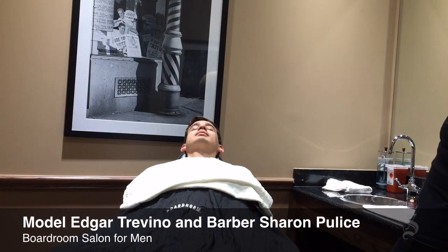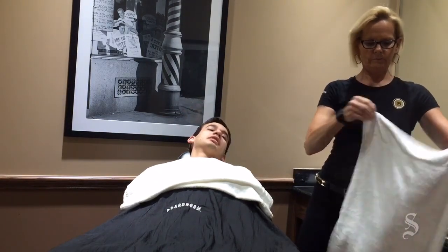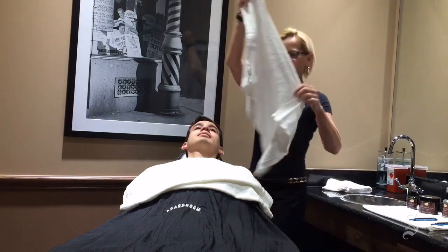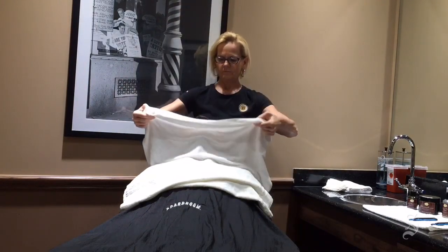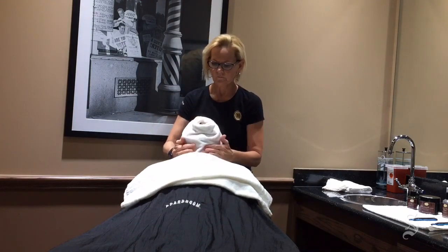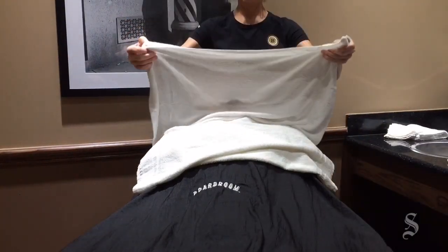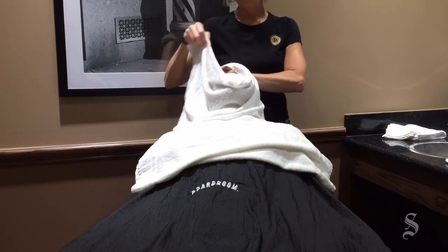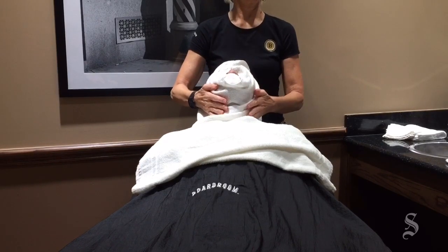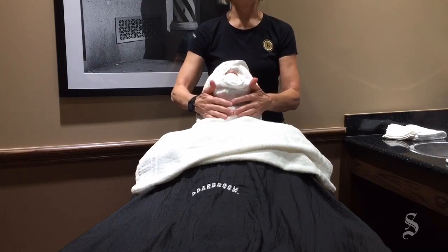We're going to start Edgar with a steam towel. Don't want it too hot on your face. We're going to come out a little hotter with the second towel — the face is already adjusted to some of the heat, so we can go a little hotter here. It's especially important to get the chin and the mustache area fully softened, because those are the most difficult areas to shave.